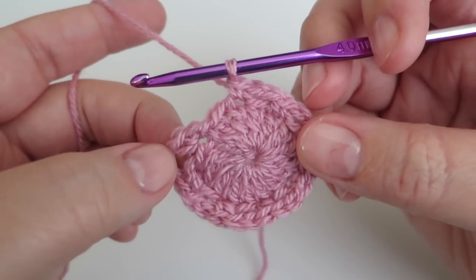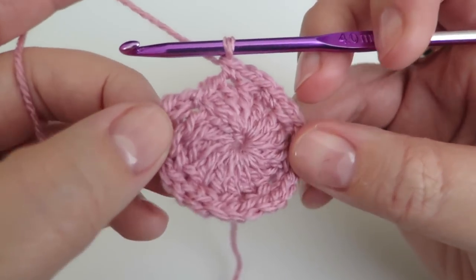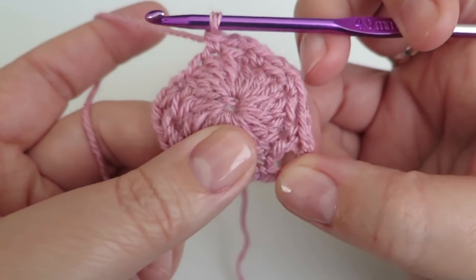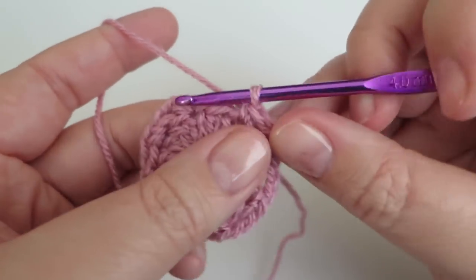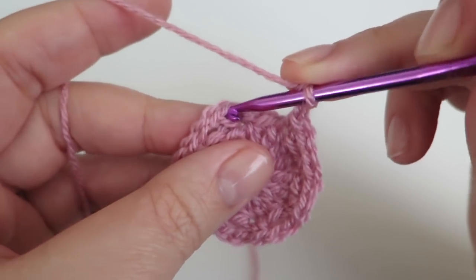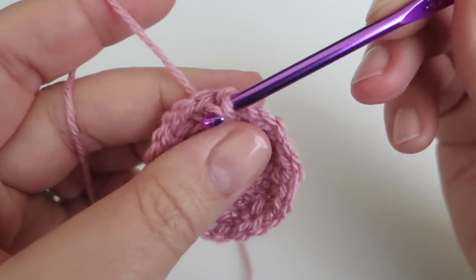I'm just about to do my last two-chain space, so let me check I have the right number of spaces all the way around. That is one, two, three, four, five, six, seven, and then this last two chains will make my eighth one. I'm just going to slip stitch into that double crochet we did at the beginning of that round.